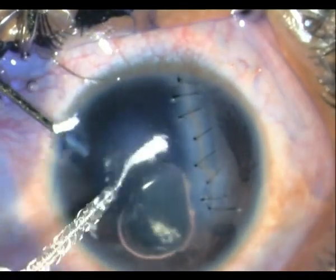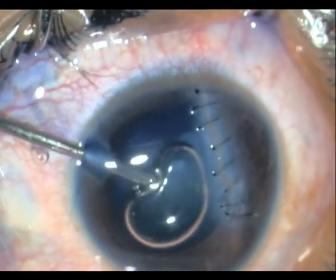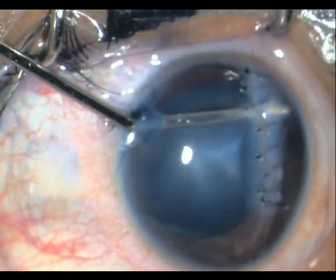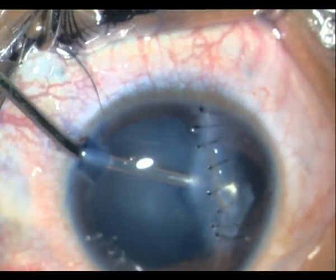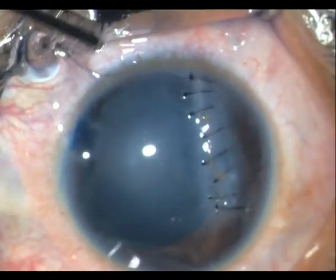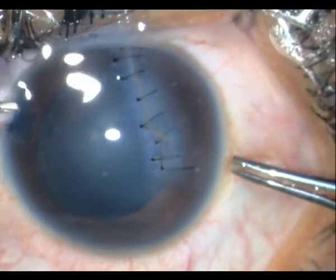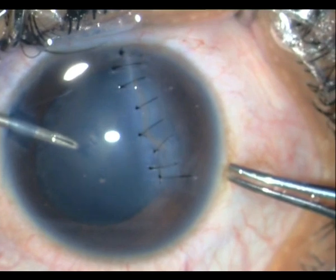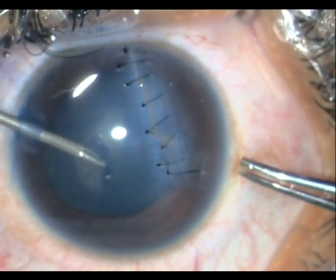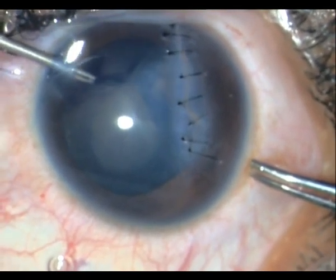I then wash off the trypan blue and express the air bubble with HPMC, filling the chamber with HPMC. I do a little blunt dissection on the other side to try and separate the iris from the wound. Now in the intact capsule, I am fashioning a capsulorhexis with the help of a cystitome and a pediatric rhexis forceps. As you can see, there is a tear on the other side, so you have to be a little careful.